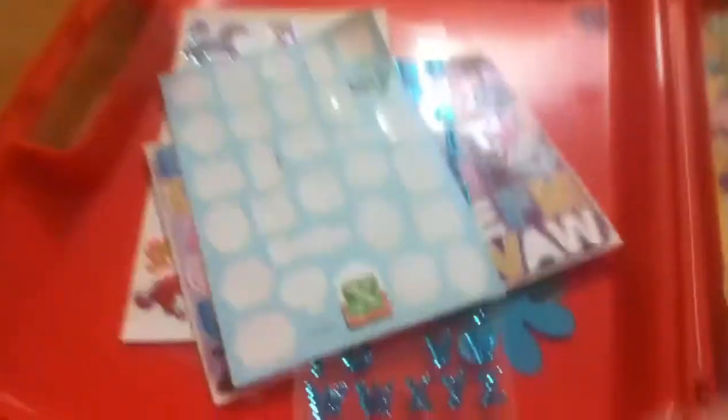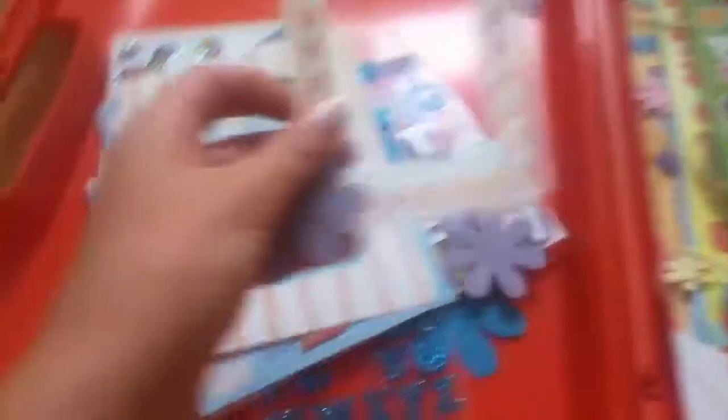I have some core stickers that are sparkly. Some 3D letters — they don't really look thick to me, but they really are thick, just believe me. More 3D letters. More flowers and frames.